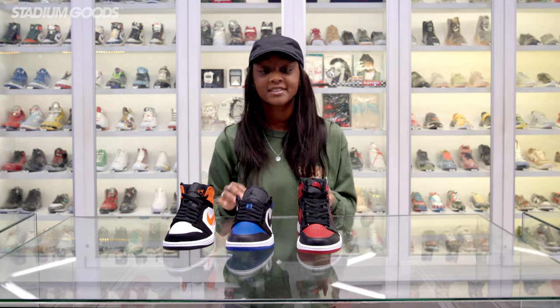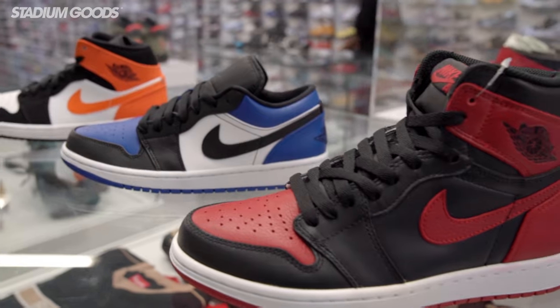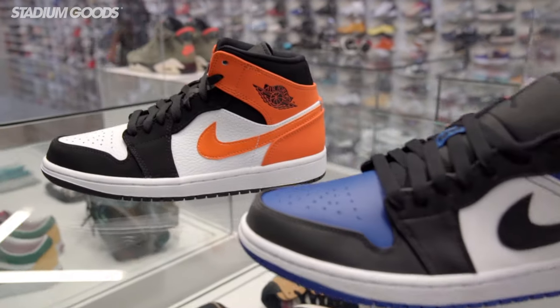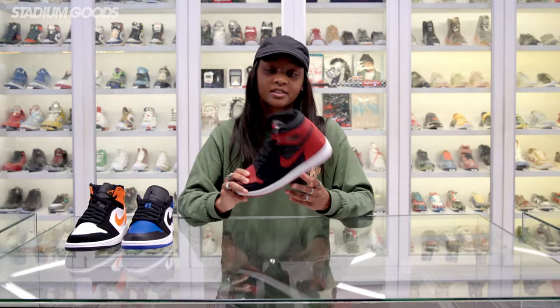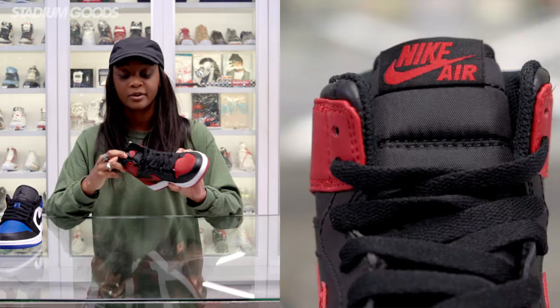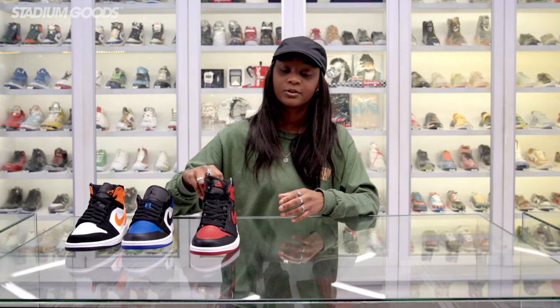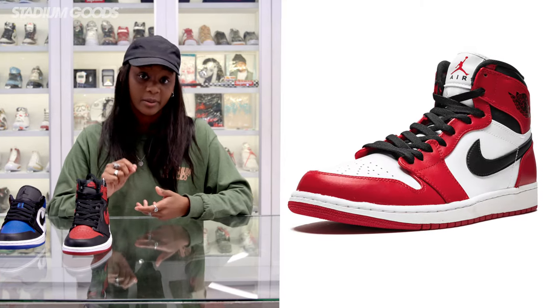From 1985 all the way up to now, we have three silhouettes from the Jordan 1 style: Jordan 1 highs, Jordan 1 lows, and later on we got into Jordan 1 mids. The High OG is the most accurate when it comes to the material, the shape, and the branding. It has a Nike Air tag on the tongue, and the high will always have the Jordan Jumpman branding on the tongue.